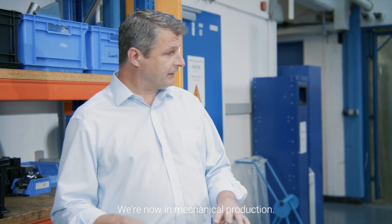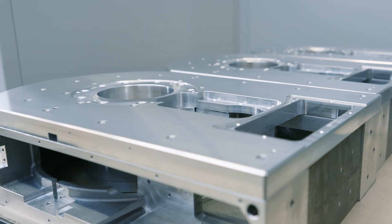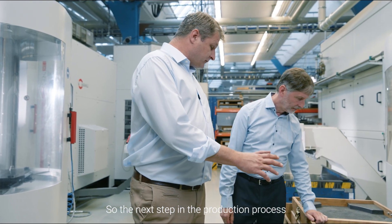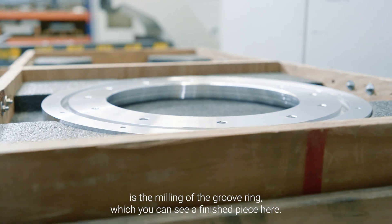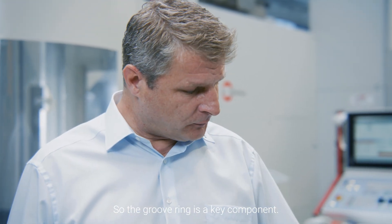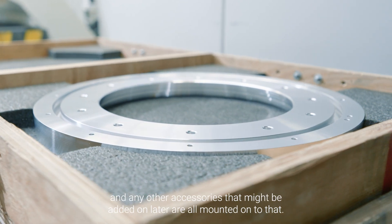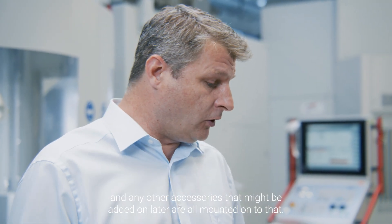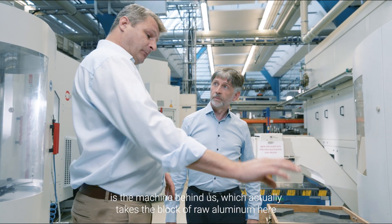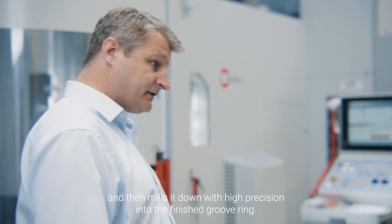We're now in mechanical production — these are the finished goniometer bases. The next step in the production process is the milling of the groove ring, which you can see a finished piece here. The groove ring is a key component; it's actually where the x-ray source, the primary beam path, and any other accessories that might be added on later are all mounted onto it. What I wanted to show you is the machine behind us, which takes the block of raw aluminium and mills it down with high precision into the finished groove ring.